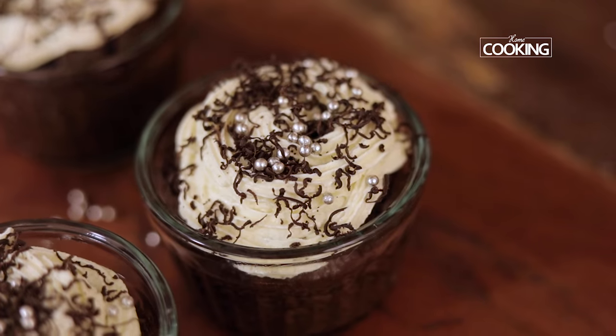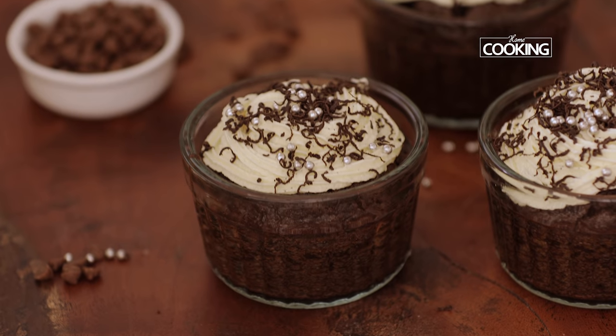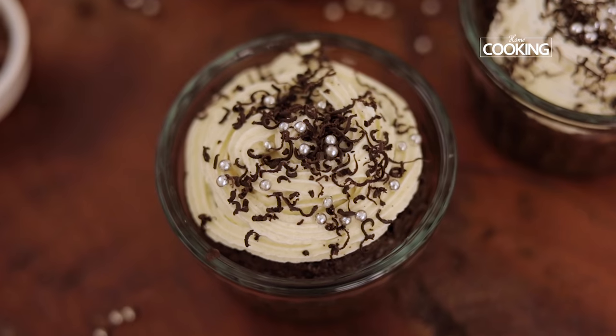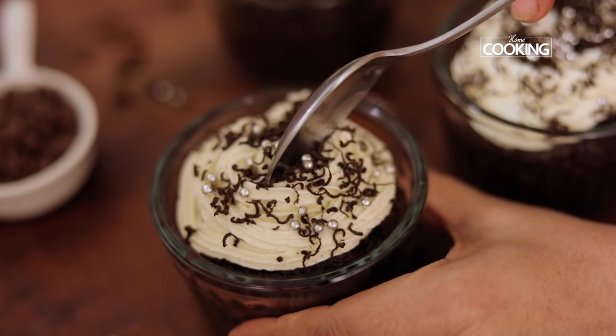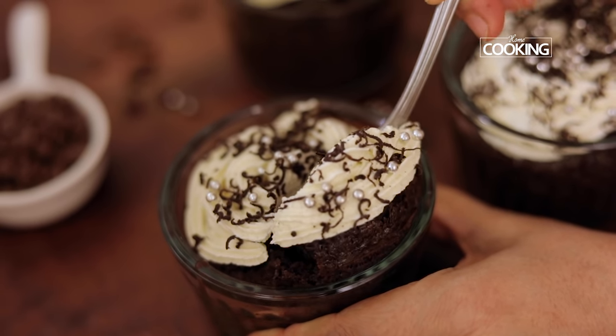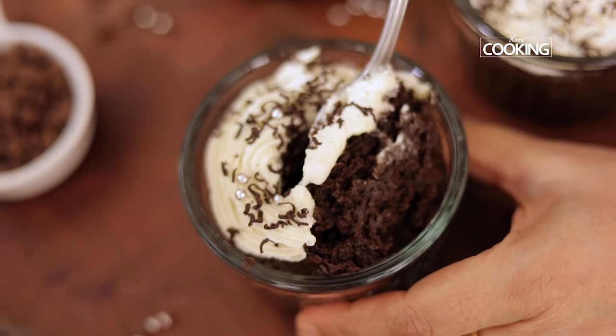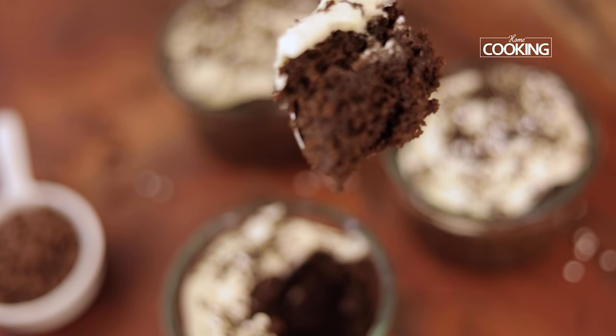These mini chocolate cakes look absolutely delicious and are so quick and easy to make. So do try them and share this recipe with your family and friends. Here are these absolutely decadent and delicious mini chocolate cakes with that beautiful vanilla buttercream frosting. From the recipe you can see it's really simple to make with very simple ingredients. This is an eggless version, but if you do want to add egg, you can substitute the milk with eggs. So do try this recipe and enjoy.